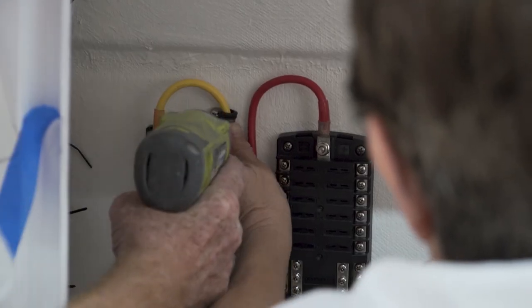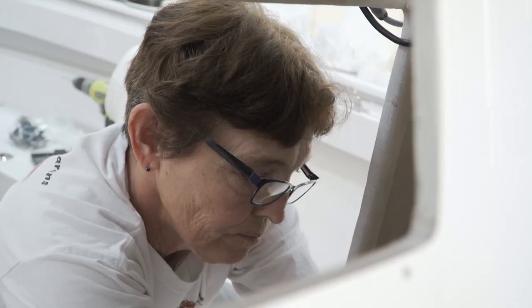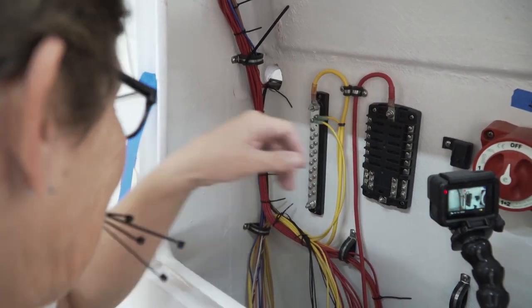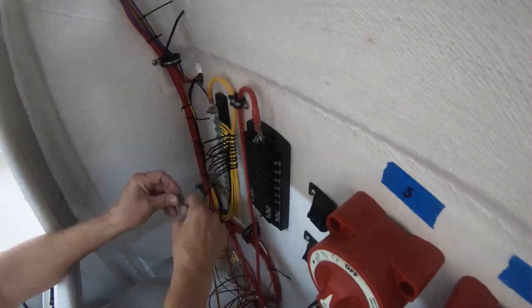Then I'll take an eight-gauge ground — which is yellow — and run that right down to my battery. When I take my wires and my grounds, I like to make sure that when they come up they're in a nice neat little pile. I separate my grounds from my powers, then screw them down, put a tie wrap, and keep working my way up until I have no more grounds.